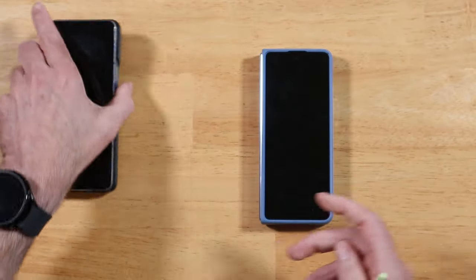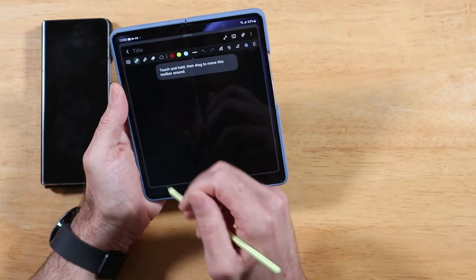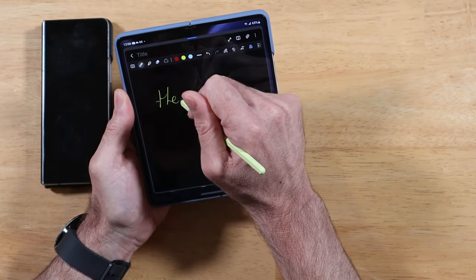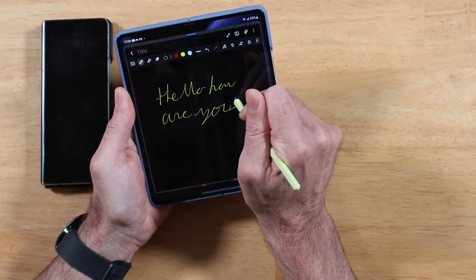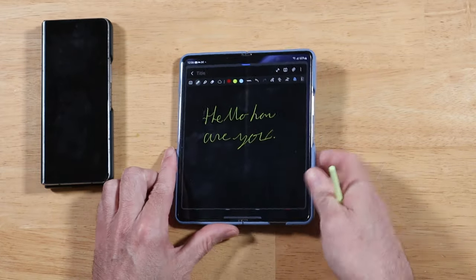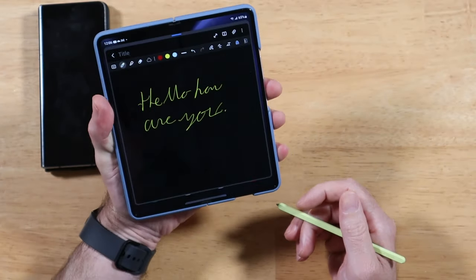Let's go over to the Fold 5. We're going to go ahead and create a new note. I'll start writing here. Hello. How are you? Oh my goodness. This is it. This is my favorite feature of the Fold 5. When you're sitting here with the S Pen and you're going along, because this device is awesome for taking notes on.